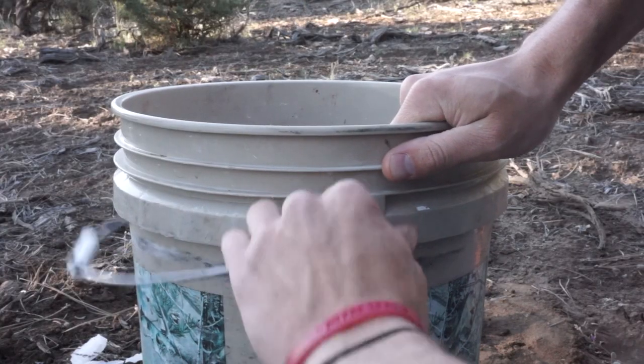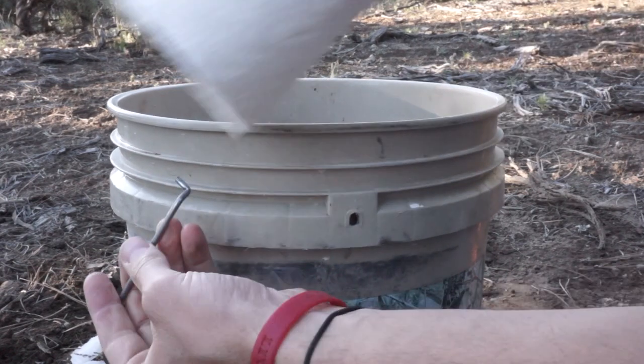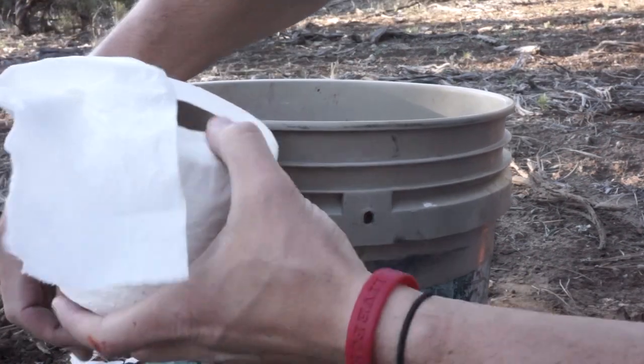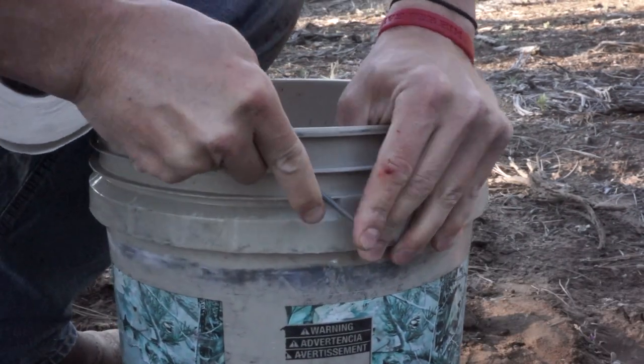First step, we're gonna have to take apart the handle. All you gotta do is punch it out, do a little wiggle here and there, throw the toilet paper on the handle, then punch it back in. It's going to be a pain, but it's going to be worth it — because no pain, no gain.